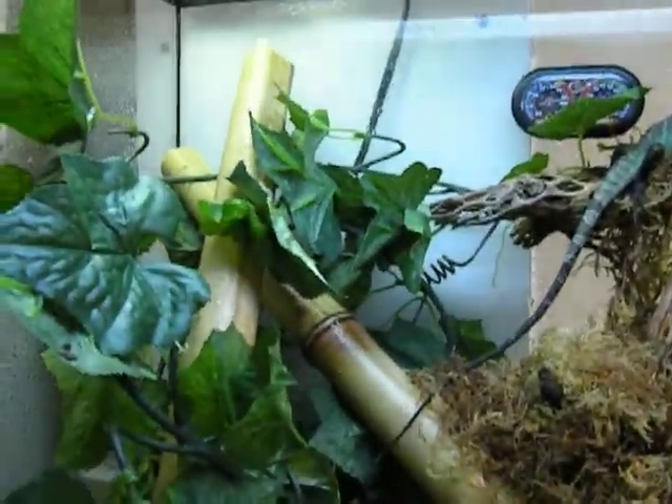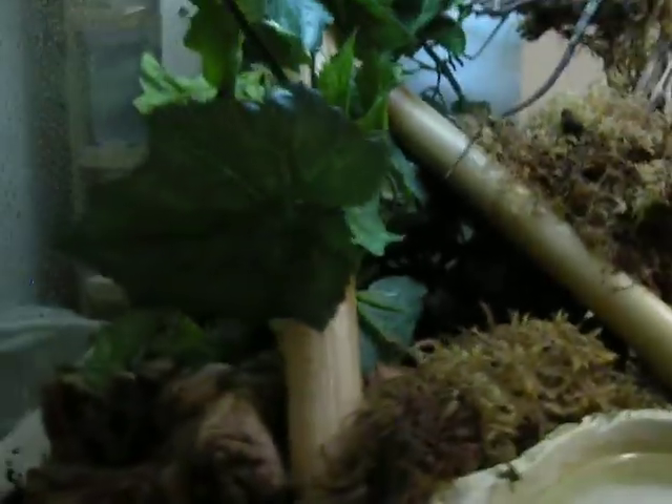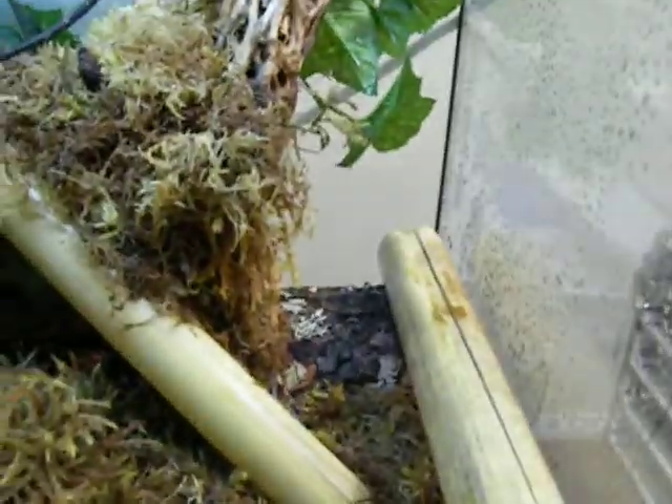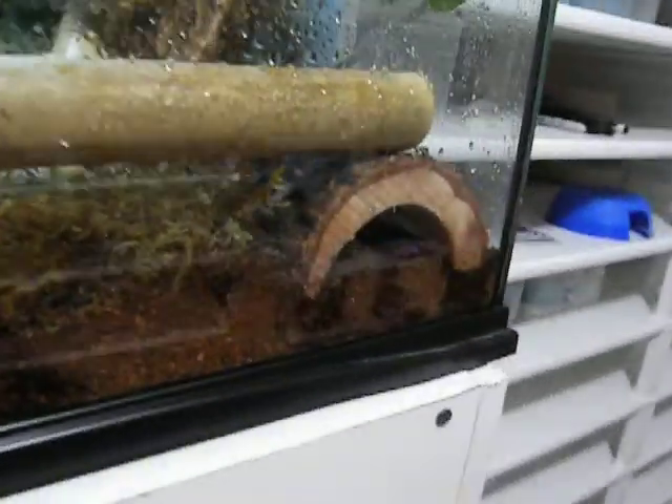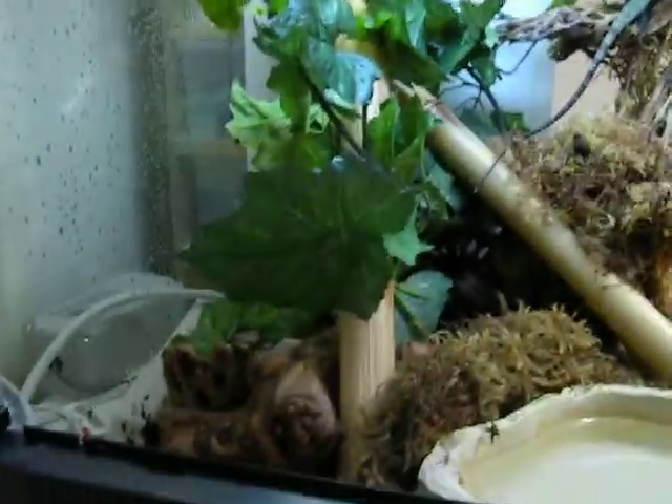It's got two UVB bulbs — there's a coil bulb in the corner and then a long tube bulb up there. I also threw in a log hide right there in the back for him to crawl under every once in a while if he needs to.